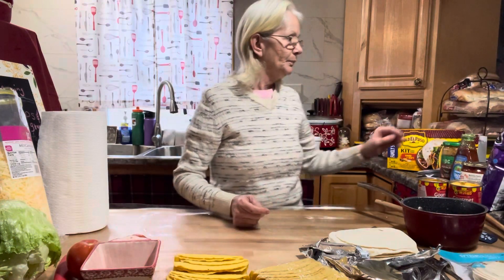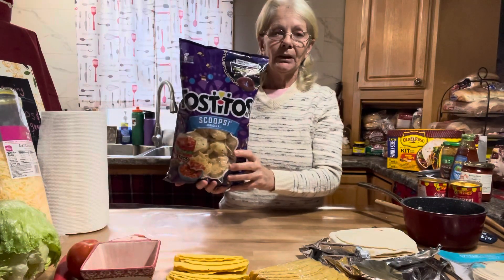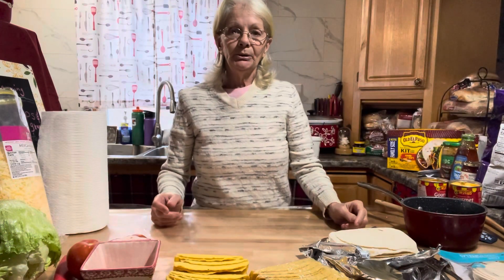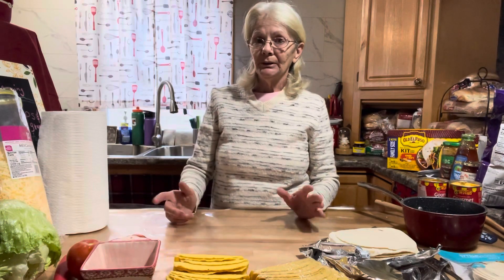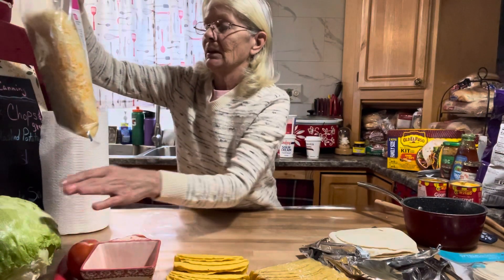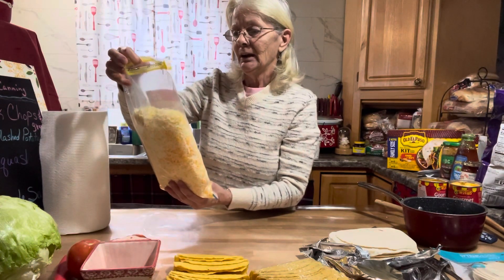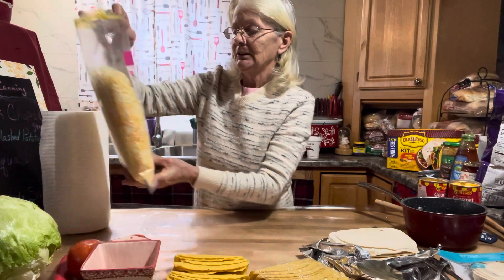I also got a couple bags of Tostitos Scoops because they're good with just salsa, but I like to put them on a baking sheet, add some of the hamburger, taco toppings, nacho cheese, and regular Mexican blend cheese and bake it in the oven. Speaking of cheese, I have a big bag of the Mexican blend cheese — it has Monterey Jack, cheddar, asadero, and quesadilla.